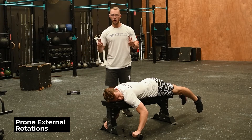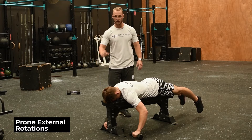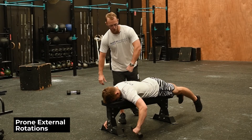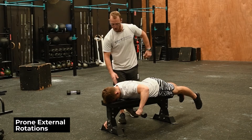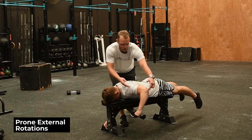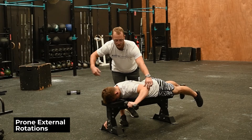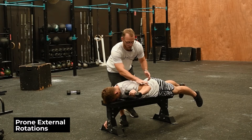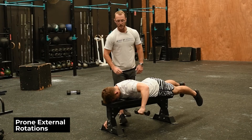We've got the face-down or prone external rotation. Find a bench and a really light dumbbell. Bring your elbow up as high as you can, keeping everything across in a straight line — keeping that axis fixed so the only thing that rotates is the elbow and the hand. The idea is to maintain a right angle between the humerus and the forearm throughout the movement.